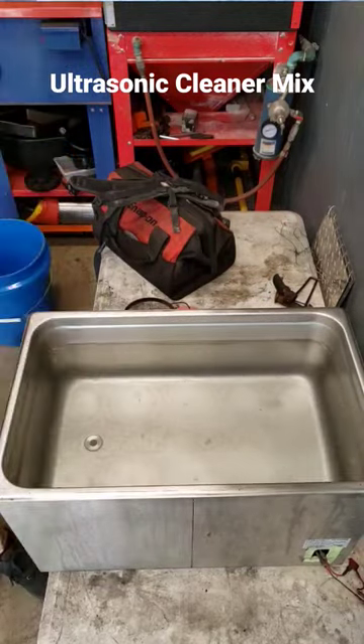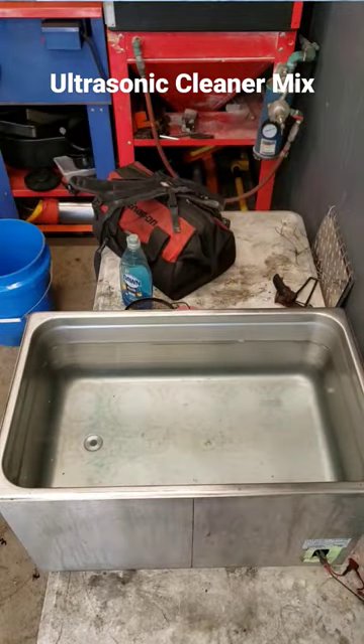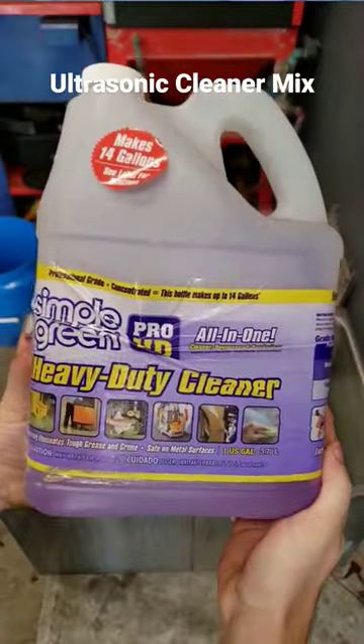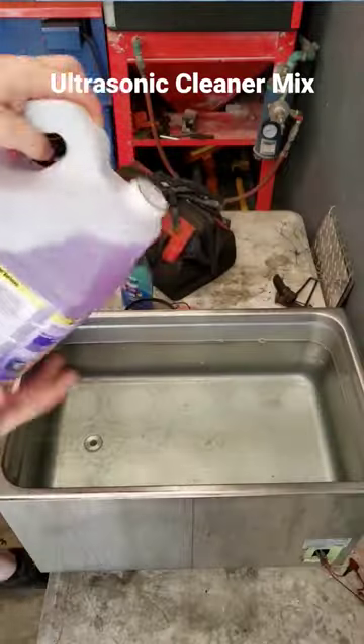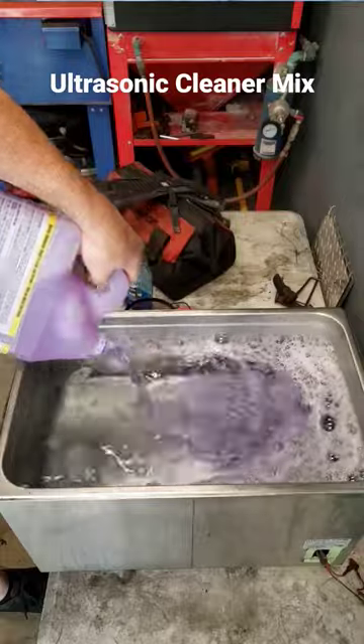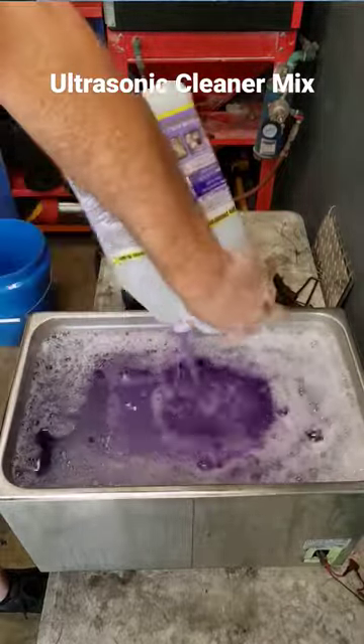Once we pour that in, I add a little bit of Dawn soap — there's no exact amount, just give it some squirts in there. After that, I use Simple Green Pro Heavy Duty all-in-one, which is safe on aluminum. This came from a recommendation by a fellow shop owner who does a lot of suspension work and commonly uses aluminum.